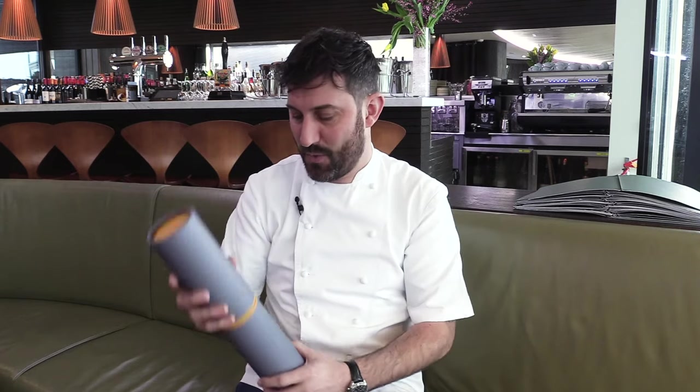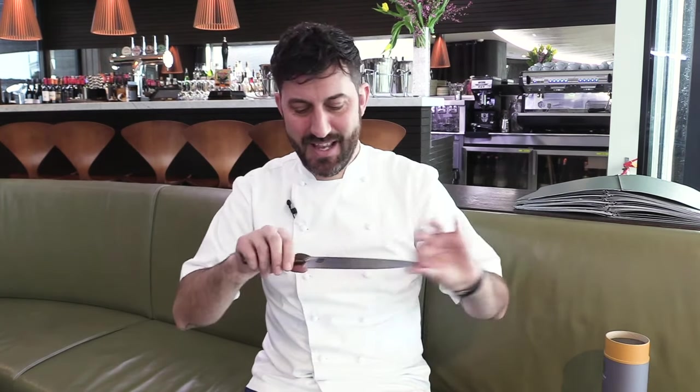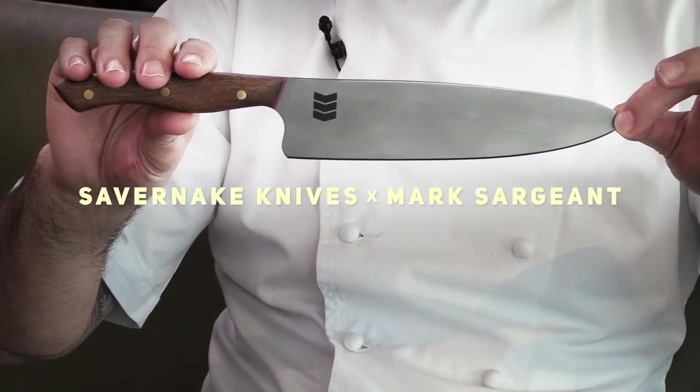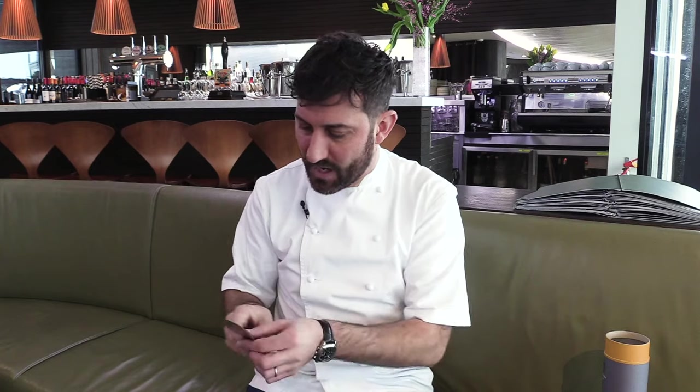This is what it's all about now. That's beautiful — my little sergeant stripes right there. You don't get that on just any knife, do you? So from that whole process, I'm finally holding something in my hand that no one else anywhere in the world has. That is a beautiful, beautiful knife. And the only thing I want to do now is cut something.